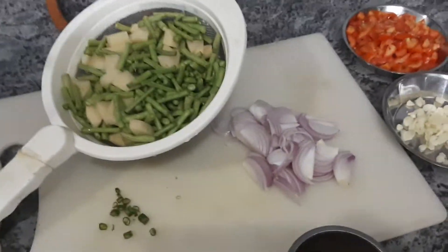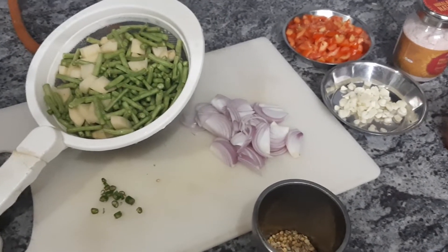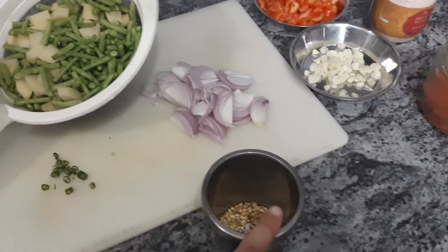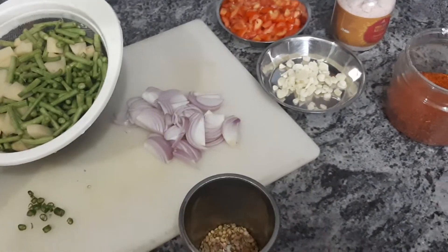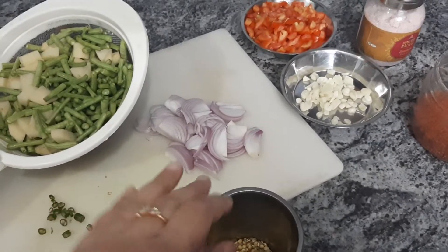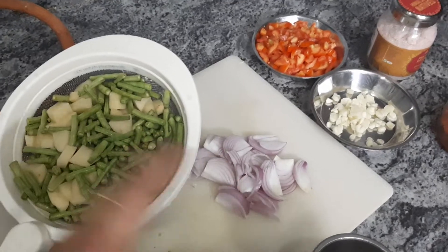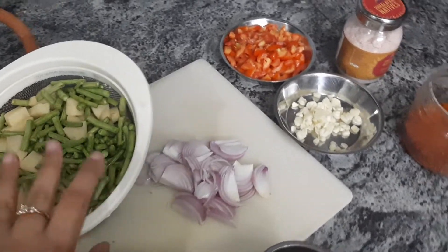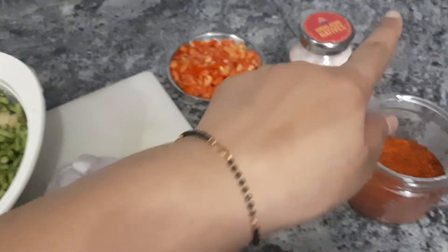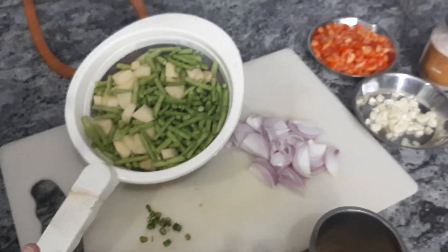I'm going to explain the cooking process briefly since I'm not great at the shooting parts. Sarsoka tel is hot — once it's burned down, I'll add green chilies, coriander seeds, and garlic. Sauté for 30 to 40 seconds. Add onions, and when the onions start losing their color, I'll add this combination together and cook it all on high flame. Once I see it changing color a little, I'll add salt and red chili, then put it on low flame and cover it for 5 to 7 minutes.